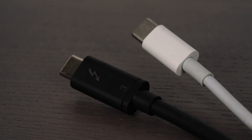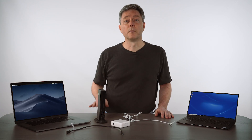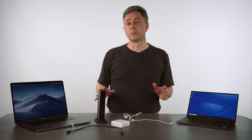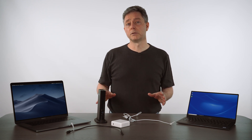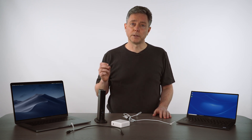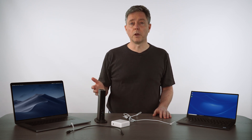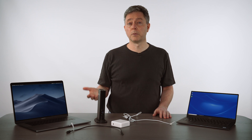Unfortunately, USB-C cables and Thunderbolt 3 cables actually look identical — it's a USB-C connector on both sides, even if it's a Thunderbolt 3 cable, and of course if it's a USB-C cable. But the cables are actually not the same. Inside, the cables are manufactured and tested to a different spec, and there are actually identifiers within the cable that let computers and peripherals know whether it's a Thunderbolt 3 cable or just a regular USB-C cable.